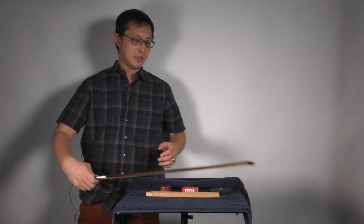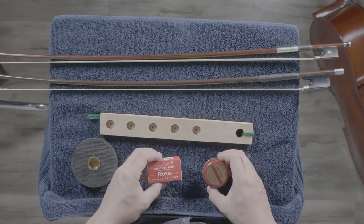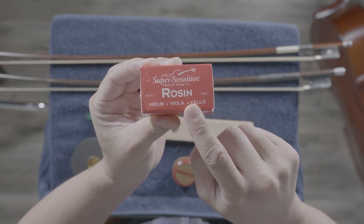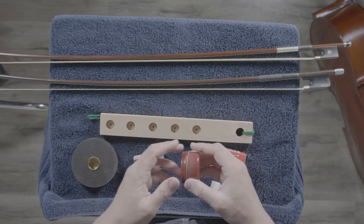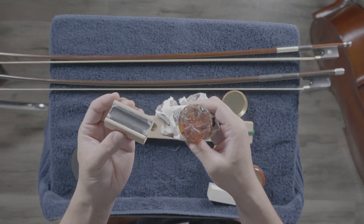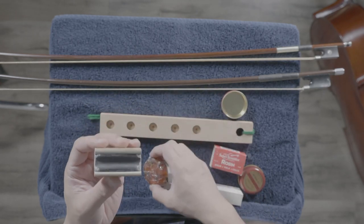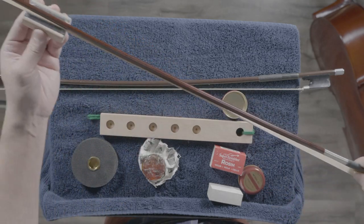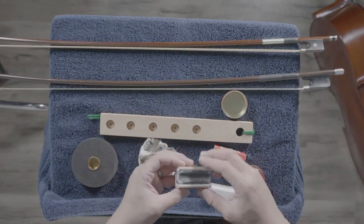Let's talk about some other items on our display table. For both the violin and cello, we have rosin — R-O-S-I-N. Rosins come in different shapes: some are rectangular and some are round. It doesn't matter the shape or color — this one is lighter and this one darker, but both do the same thing. The function of rosin is to make your bow a little sticky so it grabs the strings as you play.